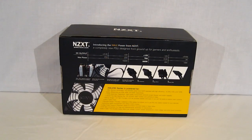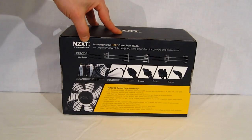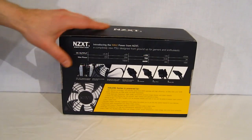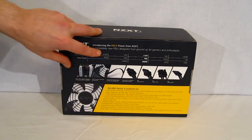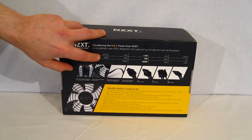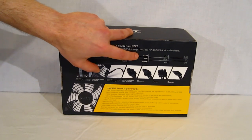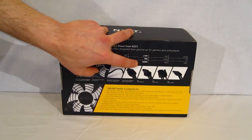Moving over to the back of the box, you get a little more information on the HAL-82 850 watt power supply. Just a little blurb introducing the HAL's power supply. You've got your DC output chart right here: 3.3 volts plus 5 volts, maximum of 150 watts, 25 amps each on the minor rails. Your 12 volt, which naturally is your biggest concern, 70 amps on a single rail, 840 watts maximum.